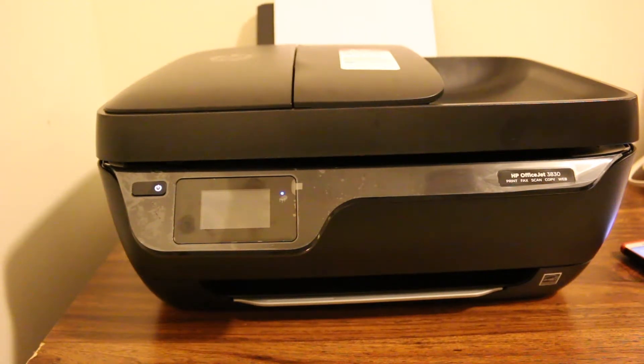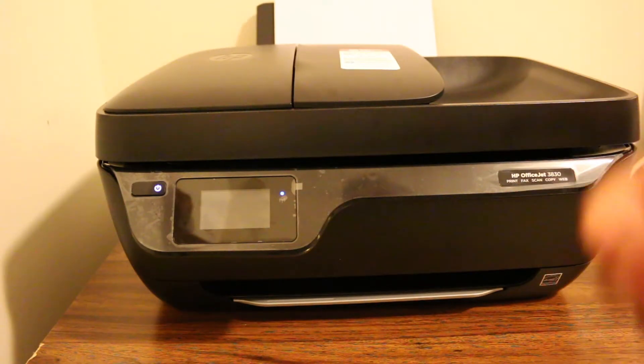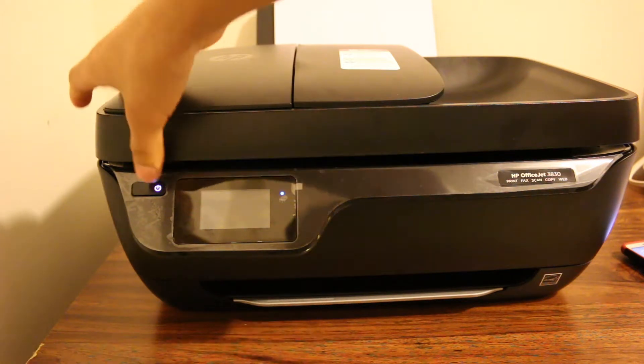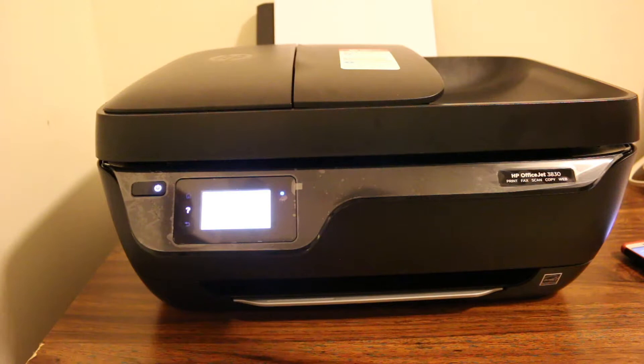This video is about how to print from your mobile to your HP 3830 OfficeJet All-in-One printer. The first step is to switch on the printer.